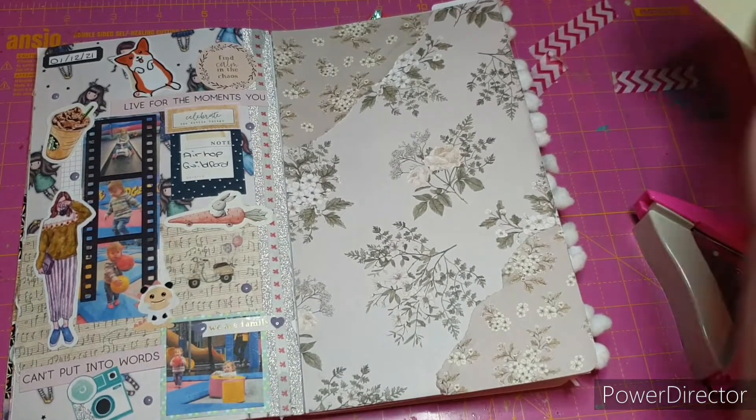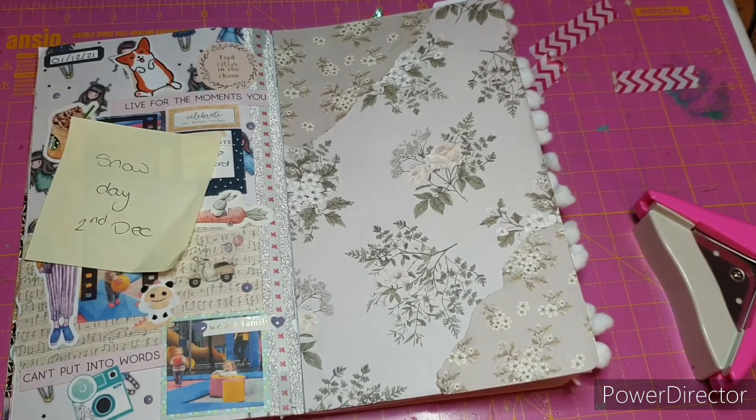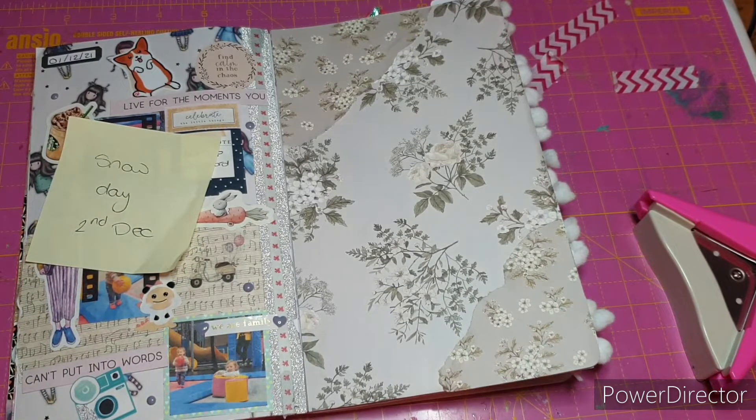That's looking really, really pretty. It took me so long to be able to rip pretty papers — I just could not get my head around why anyone would want to rip up pretty papers and change how they look so drastically. But actually I can now see how it can add to a project, so I do it quite often now.